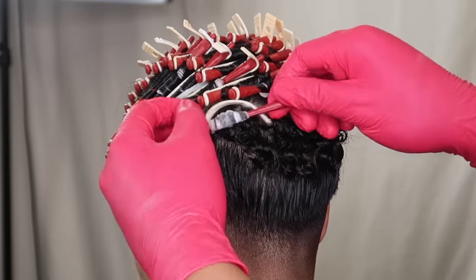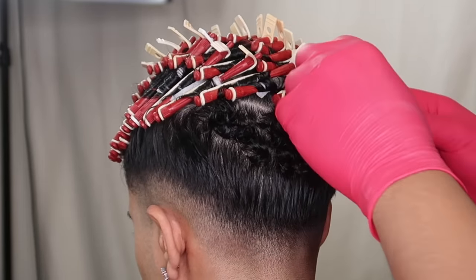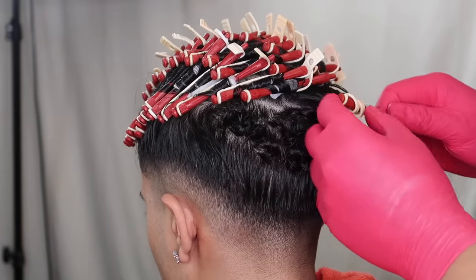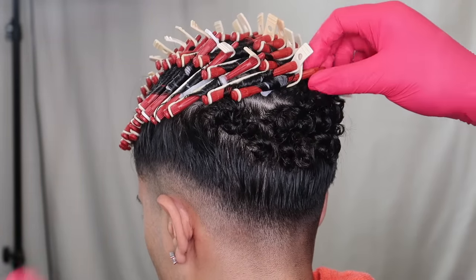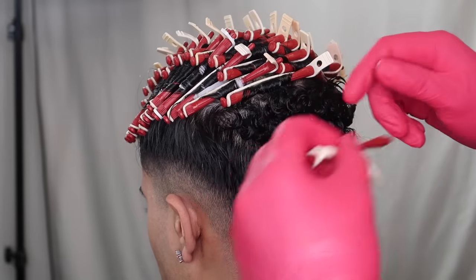Because you can't wash it for two days, you don't want to mess up the hair since you won't be able to style it as easily. Also, don't use shampoo for at least two weeks after the perm — you want to let the hair relax.